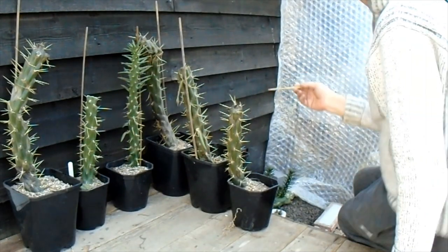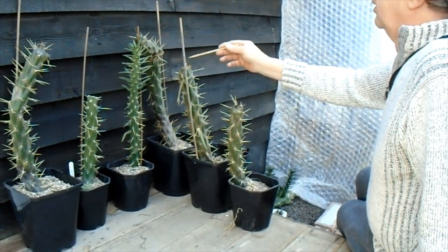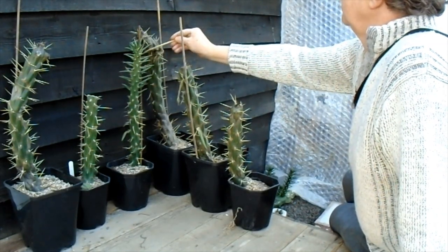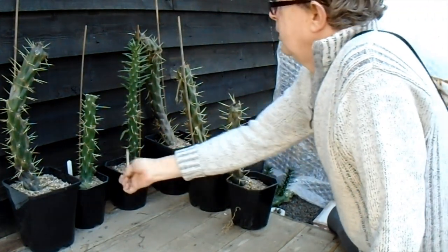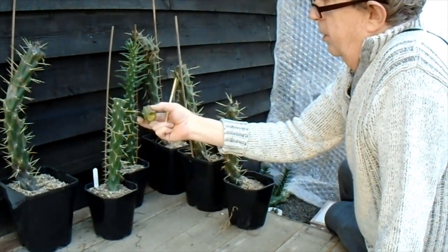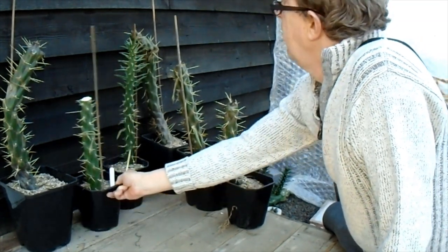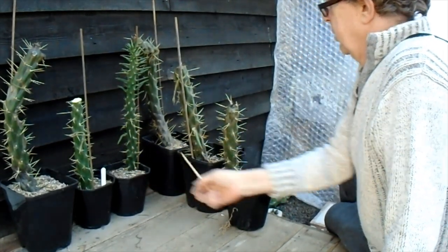Now these ones, as you may remember, were in the polytunnel and they did suffer quite severely from the frost. I initially cut the affected bits off but as you can see we've lost four of them — they've started to collapse, so these will be going out tomorrow on the compost. But these two: this one was suffering a little bit at the top so yesterday I cut that bit off as it looks like it had a bit of frost damage on it, and I've put some more sulphur on the top. The rest of the plant is looking healthy so that might survive. Likewise this one doesn't seem to have suffered any damage at all, so we've got two left.